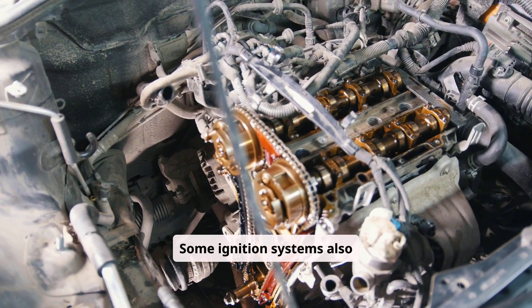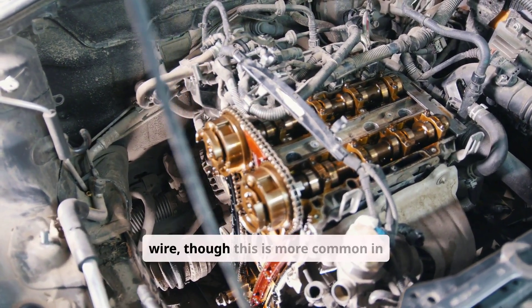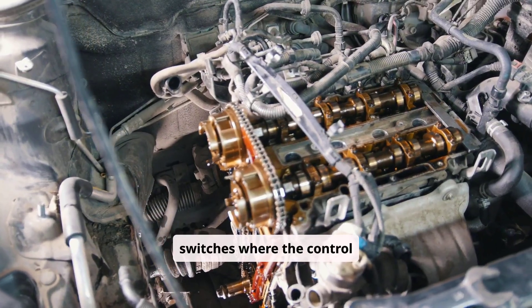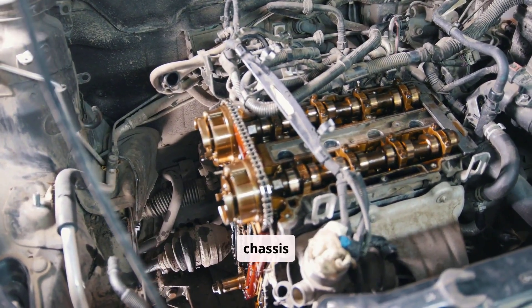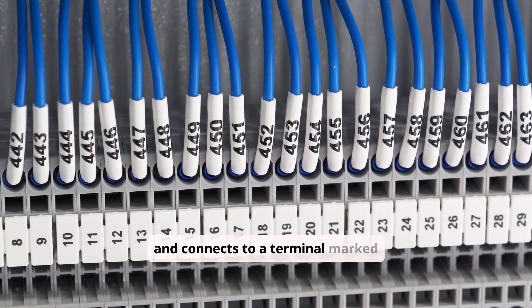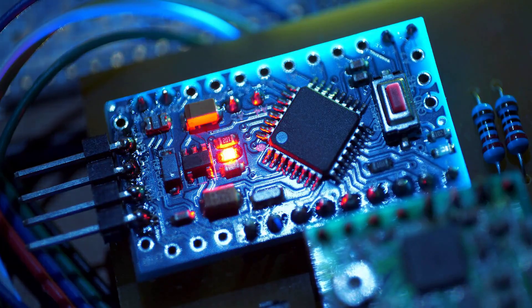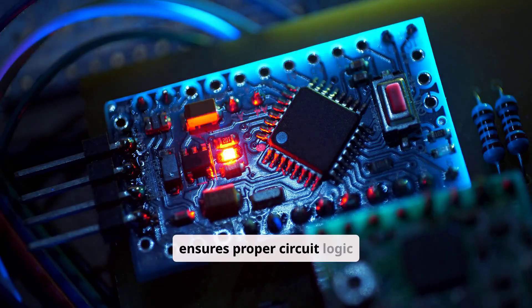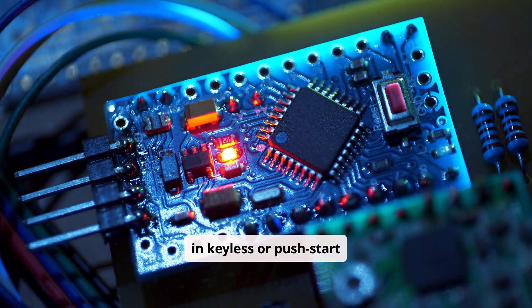Some ignition systems also include a ground wire, though this is more common in electronic or digital ignition switches, where the control module needs a direct reference to chassis ground. The ground wire is almost always black and connects to a terminal marked GND. This wire remains at 0V at all times and ensures proper circuit logic in keyless or push-start systems.